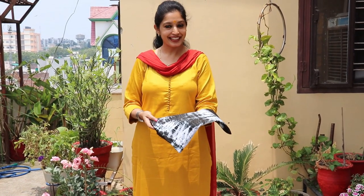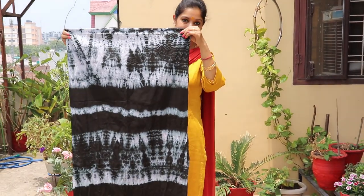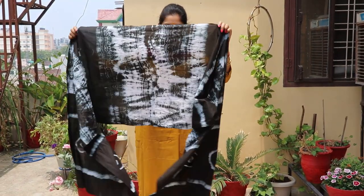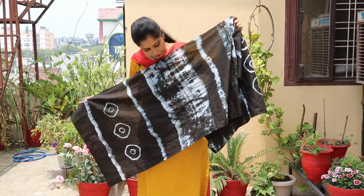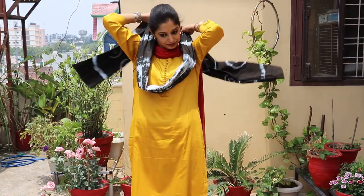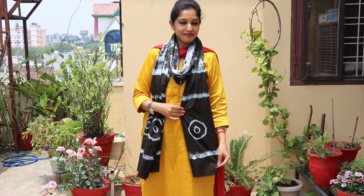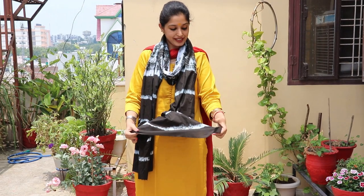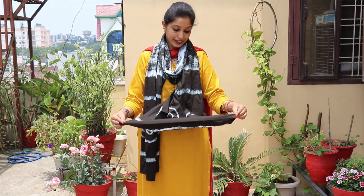I am back with the stole which I had dyed yesterday. I will open and show you how it looks. See — beautiful! See the design of the pallu — how it looks. Beautiful pattern, beautiful design, and personalized. See how it looks — long enough, comfortable, stylish, trendy, and again personalized. You can see these edges — I have not done them yet. I will make a separate video on how to style this stole and make it more creative and wonderful.